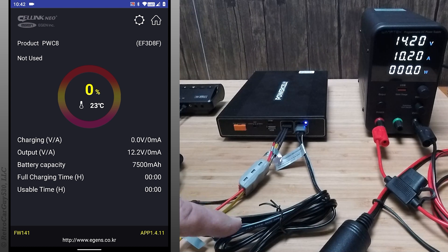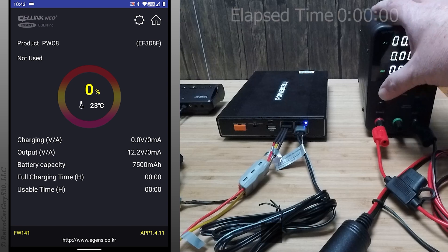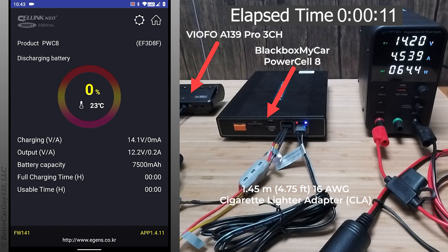We have the supplied cigarette lighter adapter plugged into a 12-volt cigarette lighter adapter cable connected to my power supply. The dash camera is connected as an A139 Pro three-channel configuration with an HK3-C power adapter hardwiring kit.